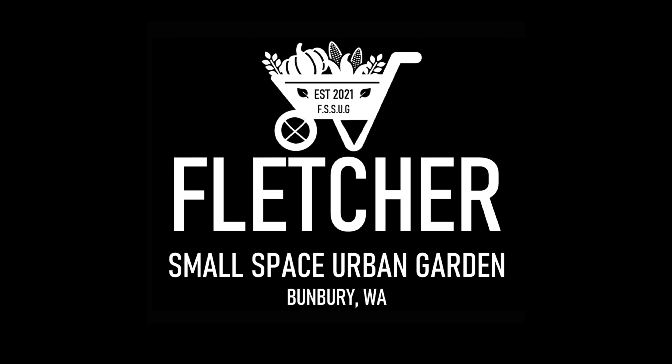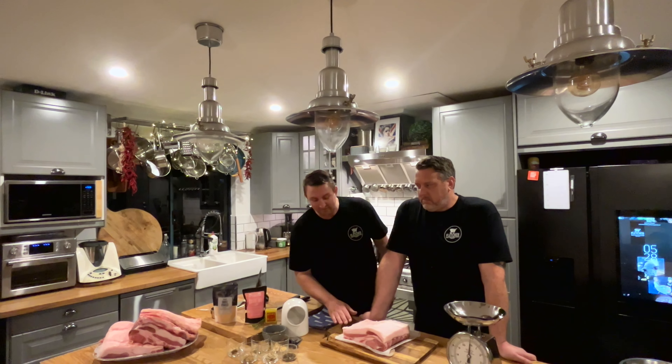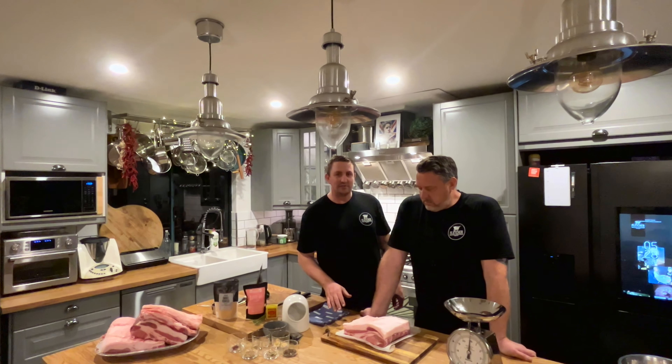Hi everyone, I'm Lee and I'm Fletch, and welcome to our kitchen. This week we're going to have a go at making our own bacon. We haven't done it before, so we're going to give it a crack.